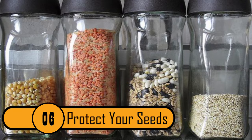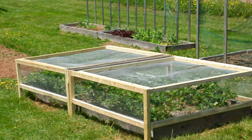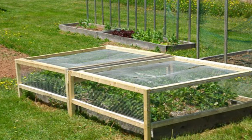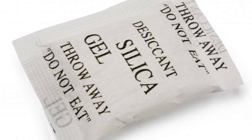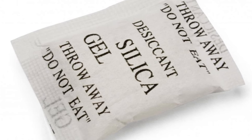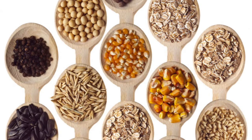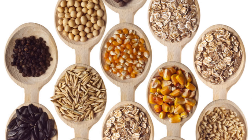6. Protect Seeds. If you garden and you save seeds for planting the next year, you need to protect them from mold. The best way to do this is to put the seeds in small envelopes and then put them all in an airtight container with a silica gel packet. It'll keep the mold-causing moisture away from the seeds, ensuring a great crop next season.